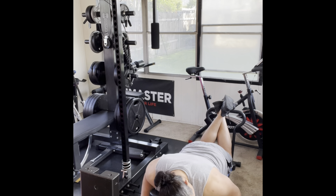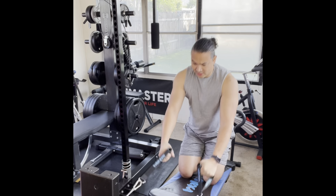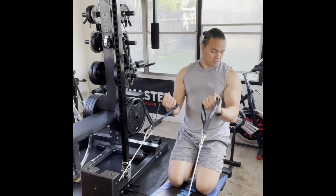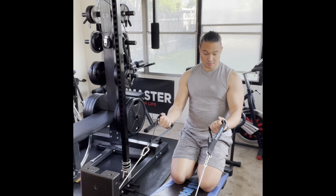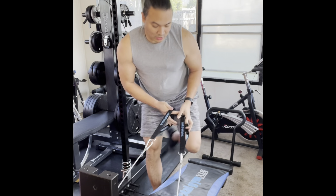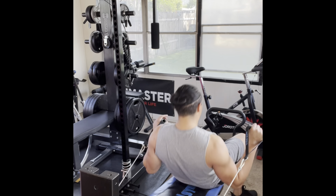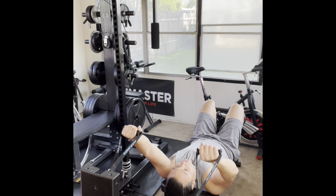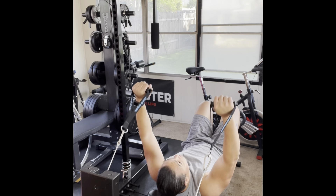Now laying down on top of the board, keeping my arms on my sides, I'm going to do tricep extensions for ten reps. Then doing some biceps still facing the same direction — putting my knees on the board, keeping my arms down, squeezing my biceps for ten reps.